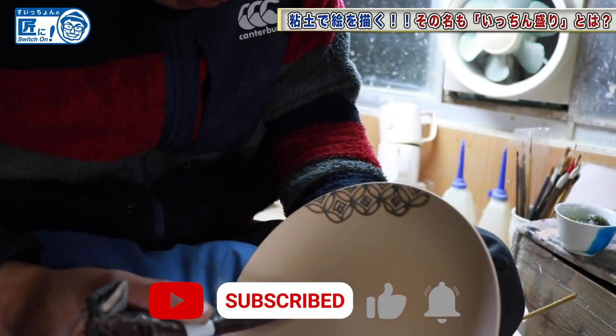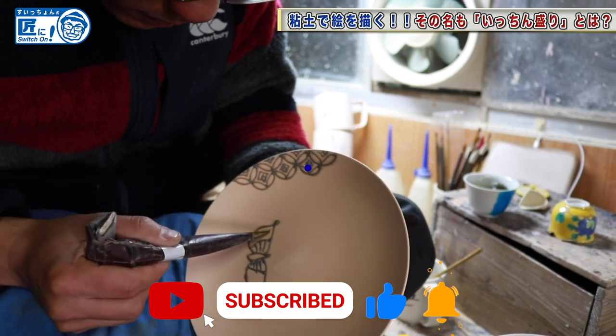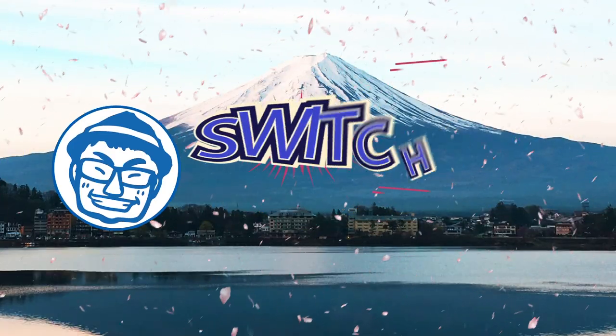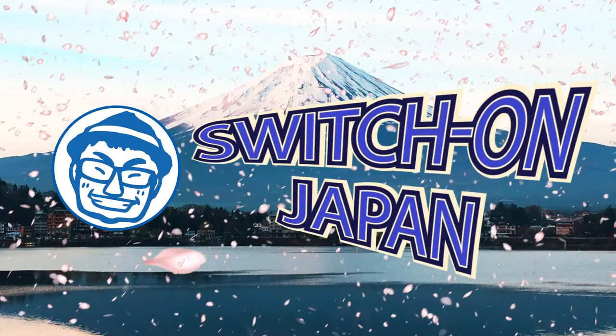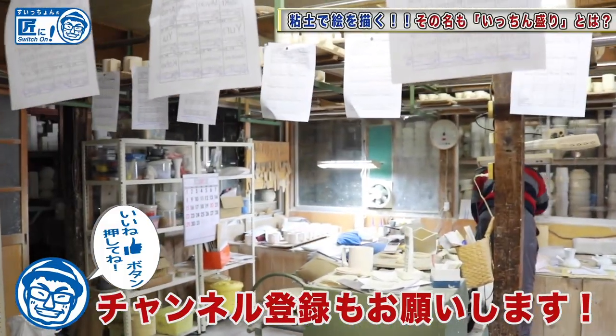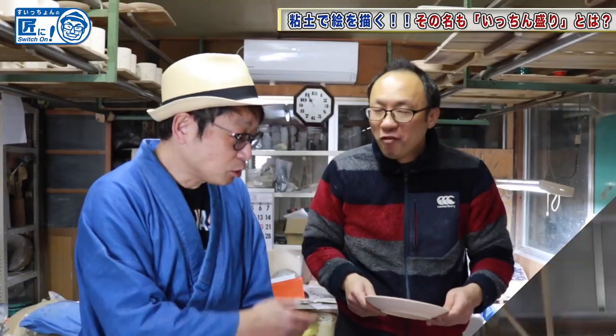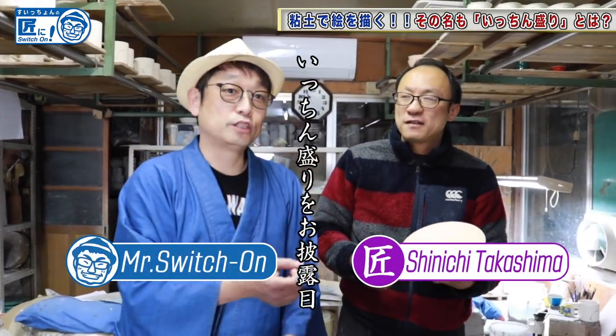There is a pattern that has been handed down from the previous generation, and there is a butterfly. It's like this. We moved to his workshop to ask the master about various things and to see the inside of the workshop.